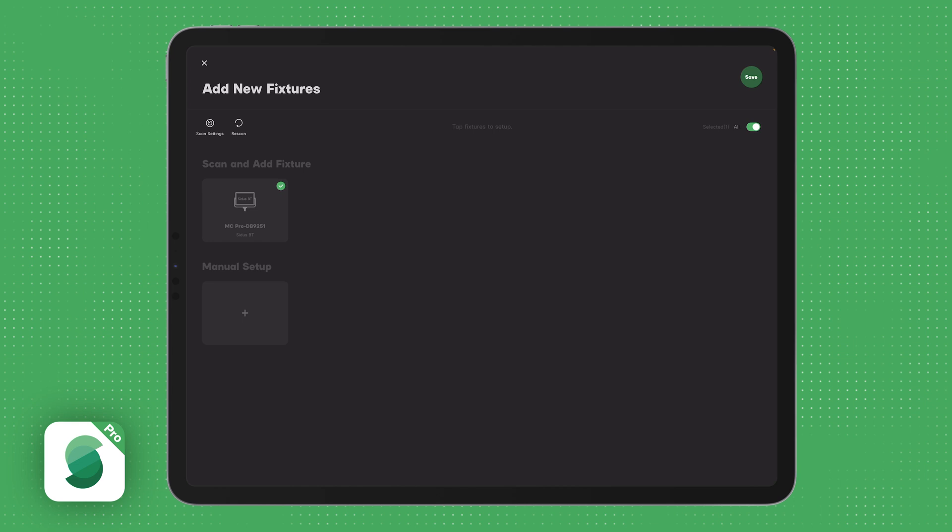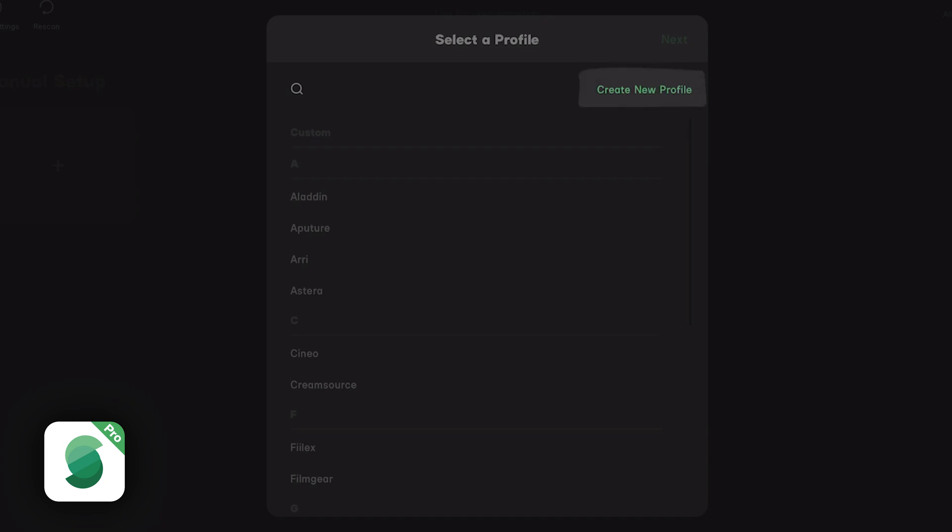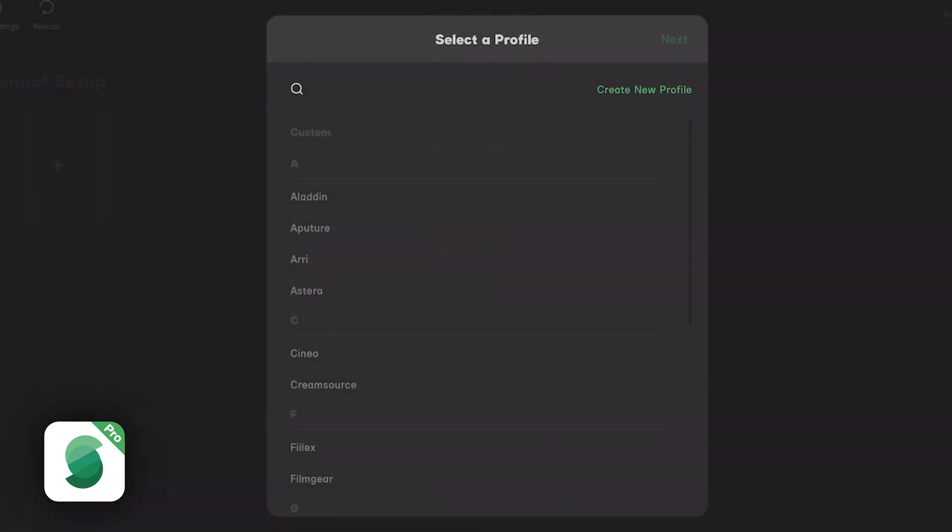Press the plus sign tile to add a new fixture. Here you will have two main options. You can search for the name of the manufacturer of the light you are trying to add, or you can create a new DMX profile if the fixture is not yet in the database. New light fixtures are being added all the time to Citus Link Pro. If the light fixture is in the Citus Link Pro database, select the light manufacturer, series, model, and profile.